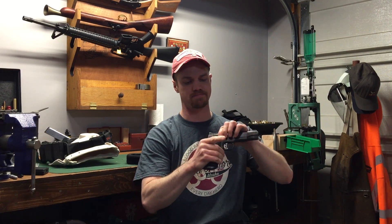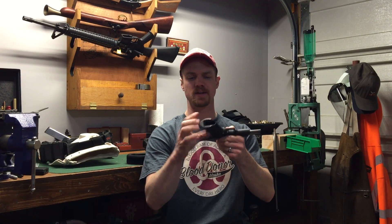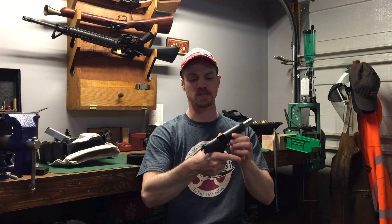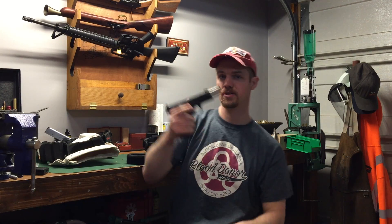I'm shooting in single-stack, which is 1911s, and I'm running a Kimber Custom II. It's a pistol I've had for over 15 years. It was used when I got it and it's pretty much stock. The only modifications I've made are a magazine well and some checkering on the front strap and trigger guard. Other than that it's a bone stock 1911. It shoots really well — just a good old pistol.